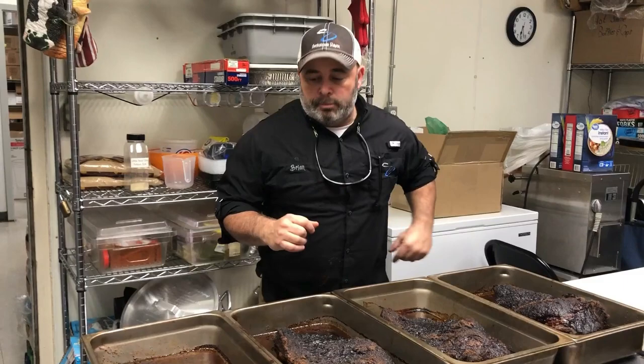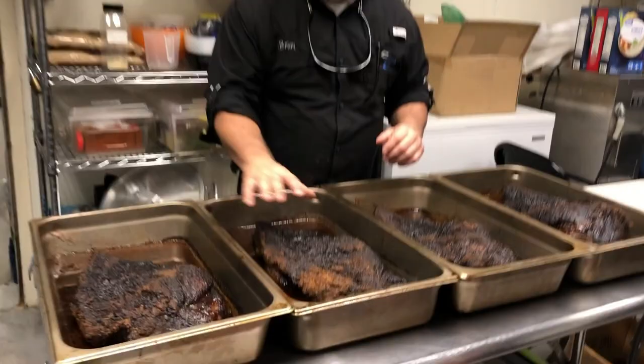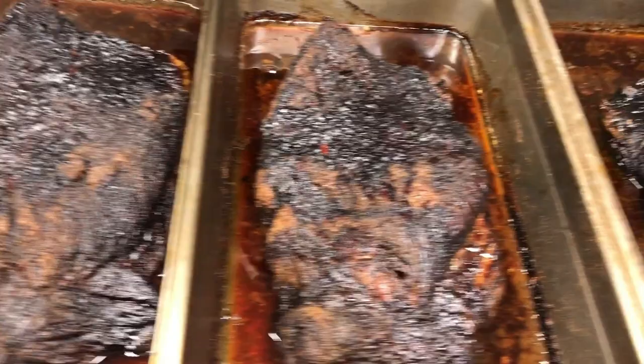Before we put the chicken on, we took these four briskets off. They smoked all night at about 2:30, and you can see how awesome the bark is on these. They smoked for about 9 or 10 hours. I've got a video out on our page that teaches you how to smoke brisket with this pan method. Y'all check that video out when you get a chance - it's a great method and you can certainly use it at home.